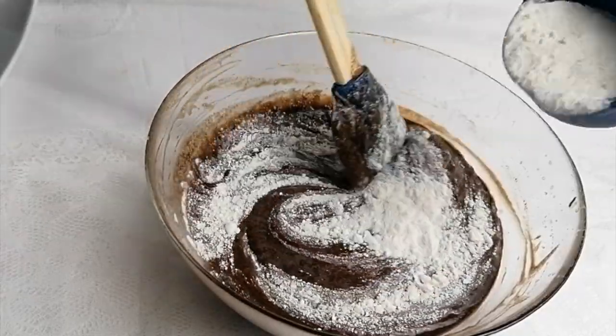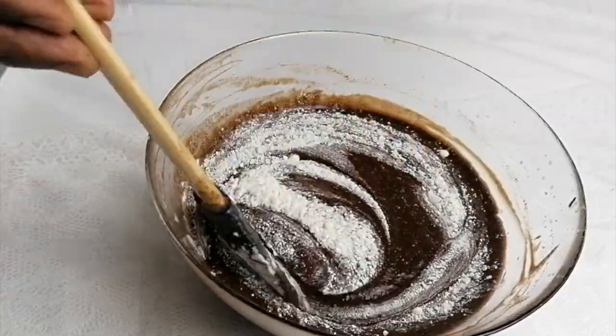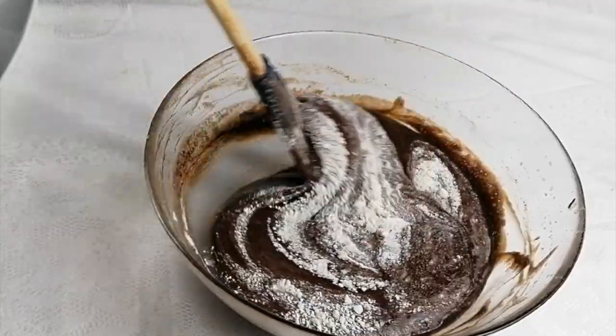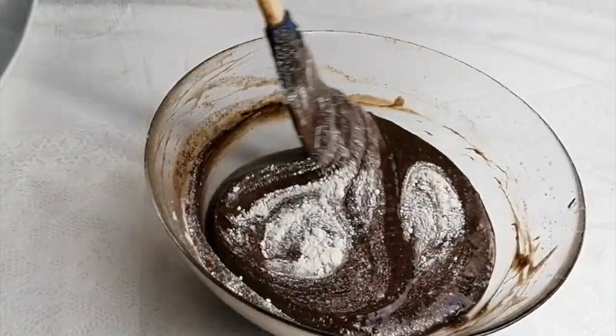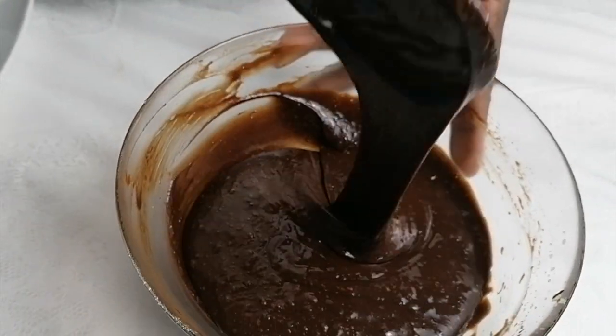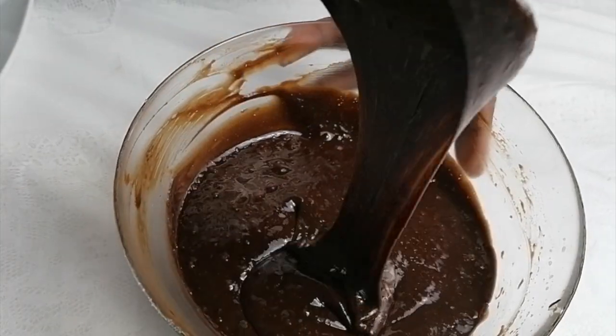Mix it, fold it in slowly. 50 grams of plain flour. Now it's ready — this is what we should get.